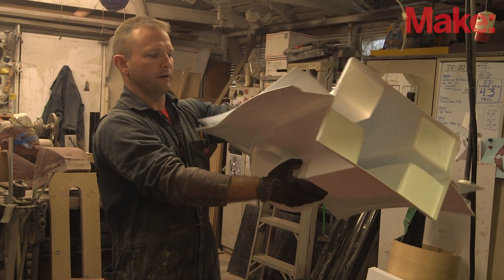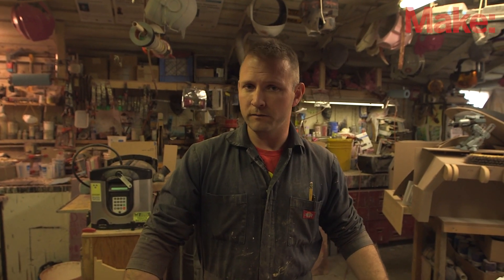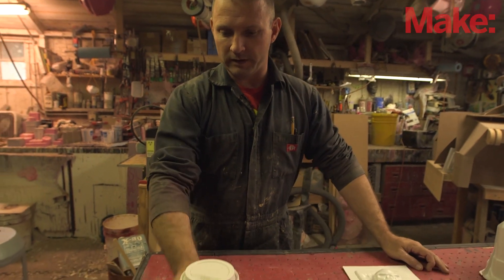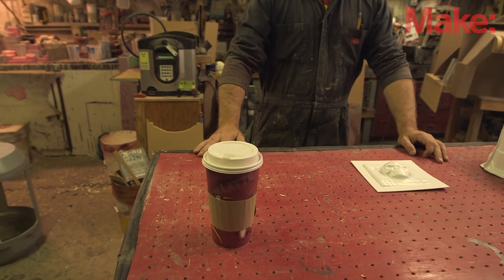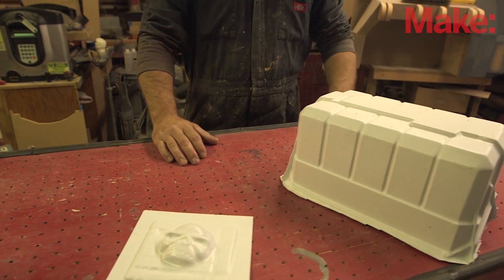I'll have some stills of the part coming together over the course of the next couple of days. This has been a short version of how to do vacuum forming. It's used just about every day in fairly mundane stuff, and I use it just about every week to do things that are either pretty ridiculous or else pretty awesome.